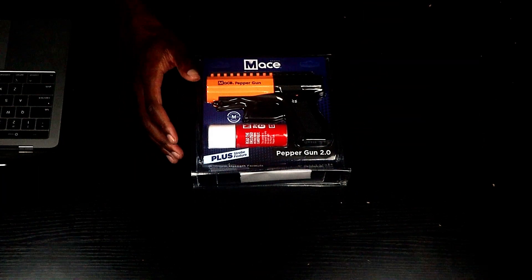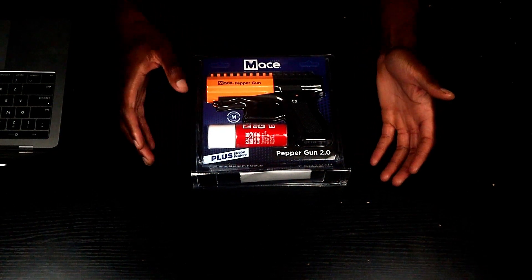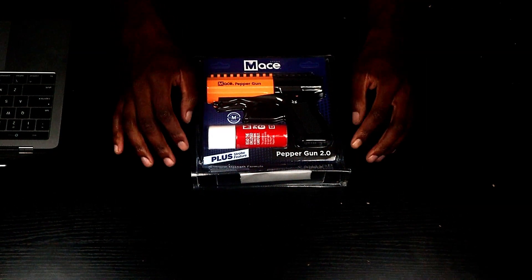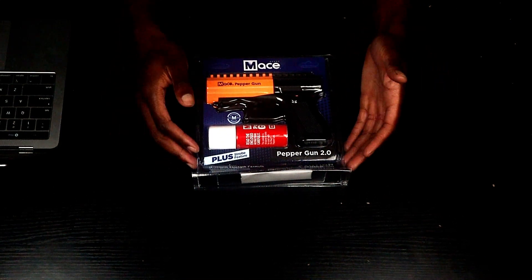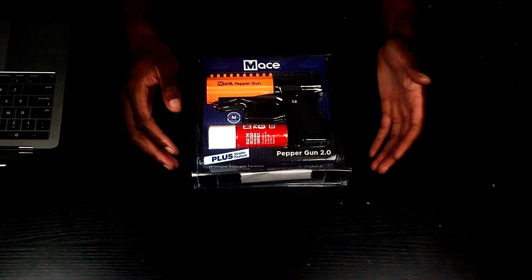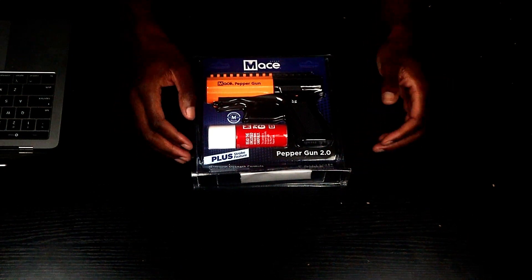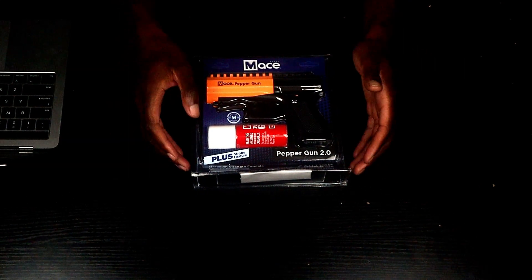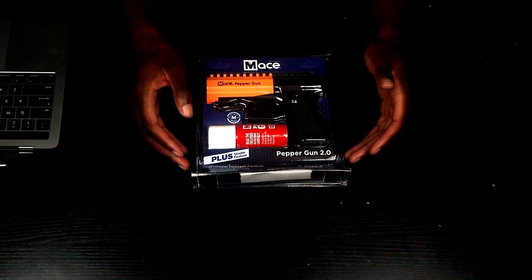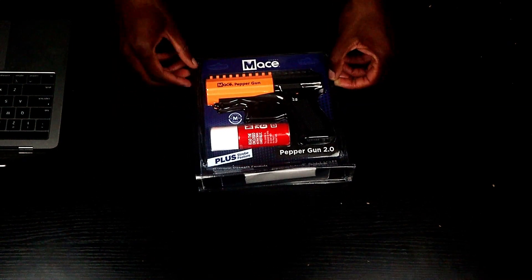As you can tell from the packaging, this is going to be an unboxing on the Mace brand Pepper Gun 2.0. I purchased this from the actual Mace brand website, but you can also get it from Amazon and I think it's sold at Academy Sports as well. The price came up to 58 bucks, so it's not really that expensive.